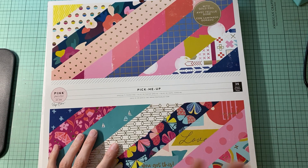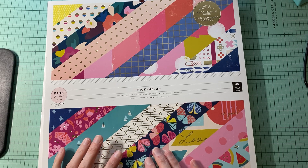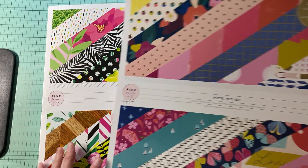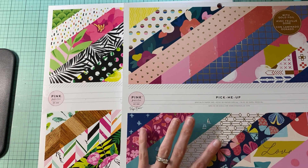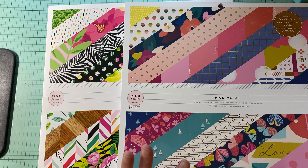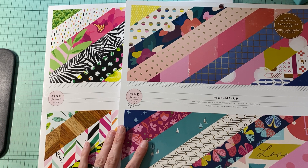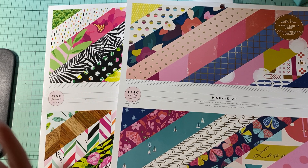Hello everyone and welcome back to my channel. It's Amanda from Grafty Fits and today we are going to do another page kit. I'm actually pulling two Pink Paisley paper pads that I have. I've been dying to play with these, so I kind of want to just put some page kits together and put them in my stash so I can play with them when it comes time to putting some more page kits together for embellishments.